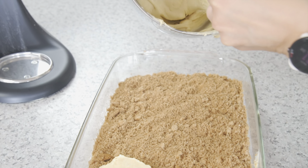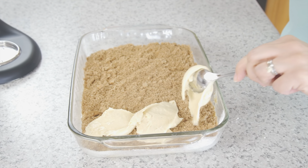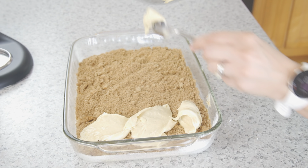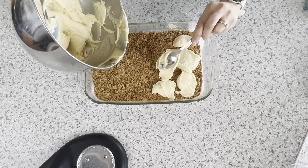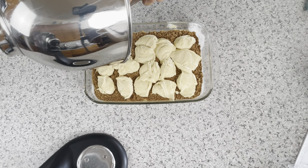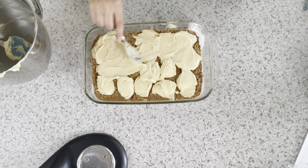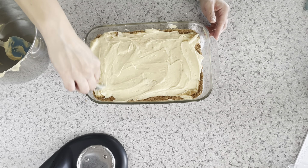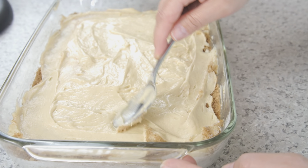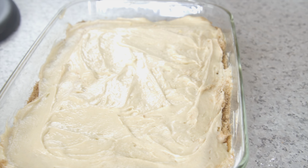Scoop out the remaining batter in spoonfuls over the filling. I prefer doing this rather than pouring because it's easier to spread the batter out over the top. When spreading the batter out, have patience and use a gentle touch. Be careful not to pick the batter up with the back of the spoon and mix the filling with it. Remember to get it all the way to the edges of the dish.